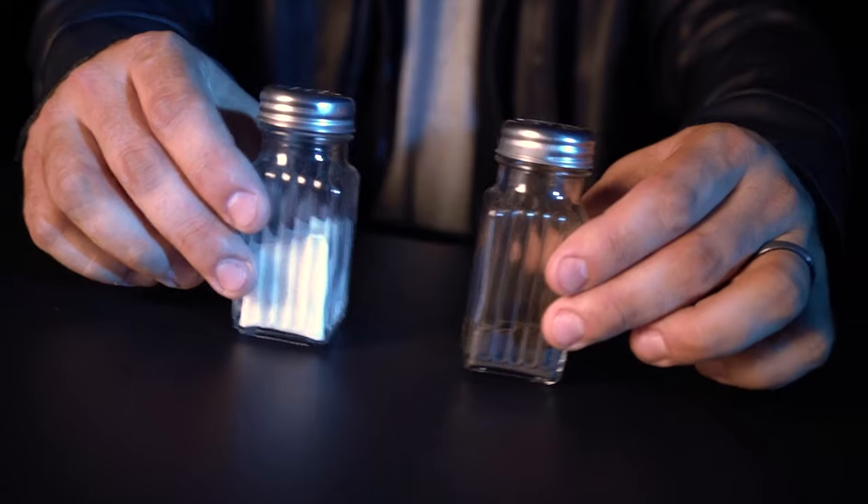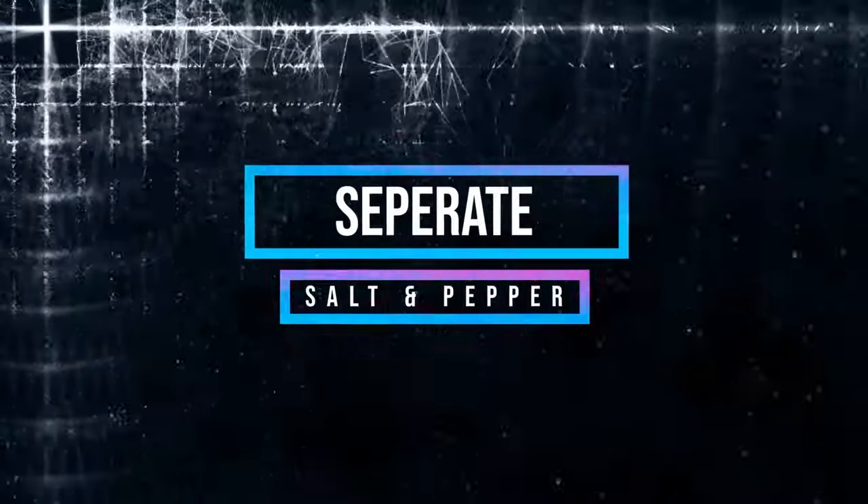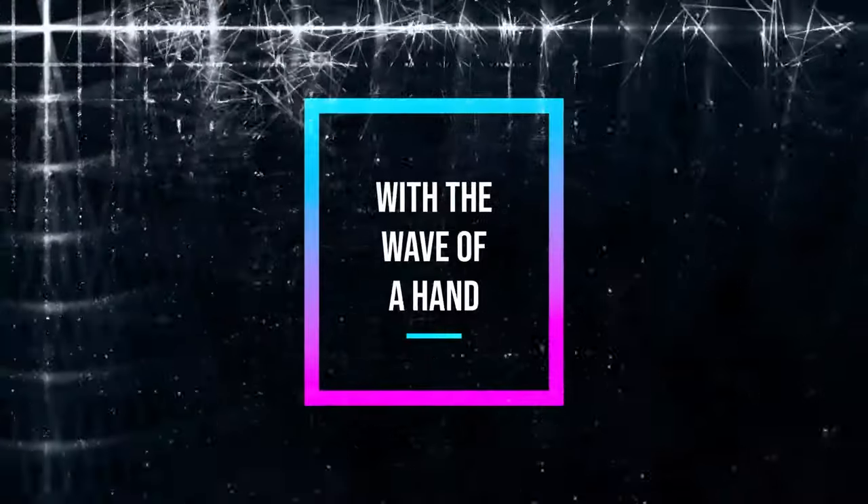This is Rocco's Salt and Pepper. Separate salt and pepper with the wave of a hand.